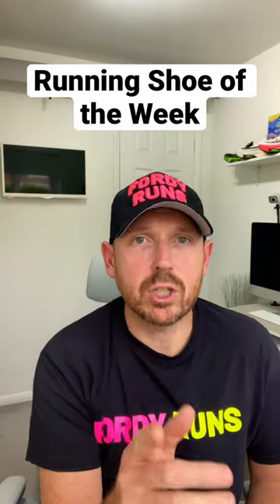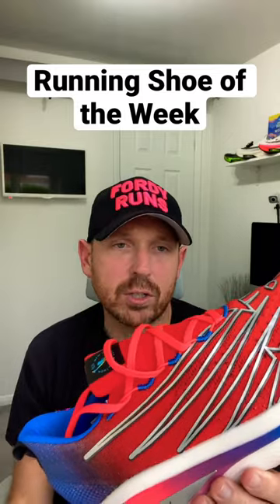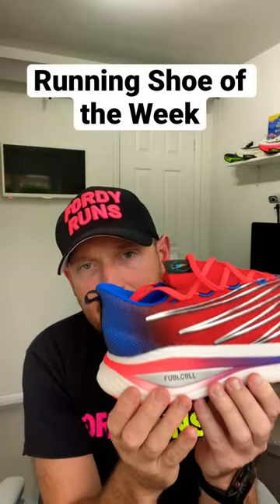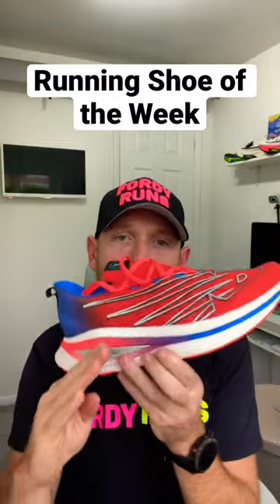Welcome to our running shoe of the week. This week's shoe is the New Balance SC Elite Version 3. We've got the very cool New York marathon colorway, FuelCell foam with a 35mm stack in the heel, and the Energy Arc system — a carbon plate that weaves through the shoe.